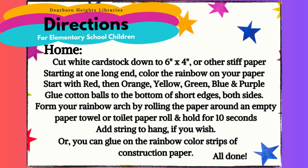Directions from home: Cut white cardstock down to six by four inches, or use other stiff paper. Starting at one long end, color the rainbow on your paper — start with red, then orange, yellow, green, blue, and purple. Glue cotton balls to the bottom of both short edges. Form your rainbow arch by rolling the paper around an empty paper towel or toilet paper roll and hold for 10 seconds. Add string to hang if you wish. Or you can glue on rainbow color strips of construction paper. All done.